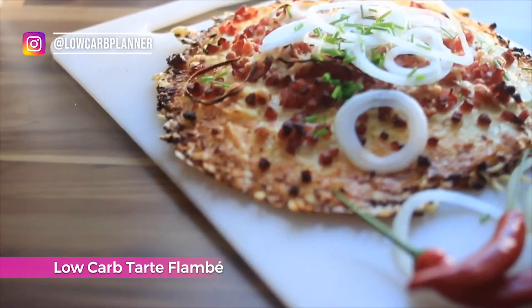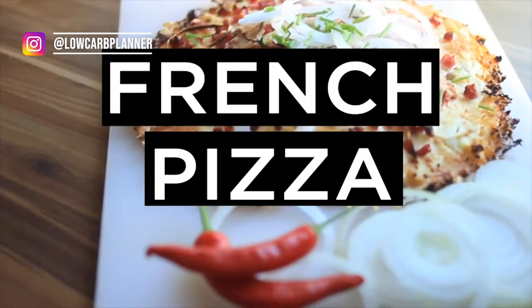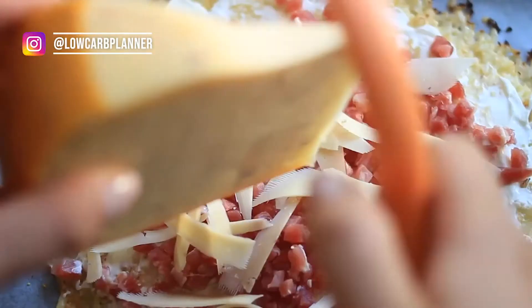Every French person would come after me for this, but this is a delicious French tarte flambé, which I call the French pizza. I'm originally from Stuttgart, which is not far from the French border, and they are well known for their tarte flambé. It's just like a pizza topped with sour cream, onions, and bacon — sounds delicious and it is! If you want to surprise your friends or loved ones with something European, give this recipe a try.